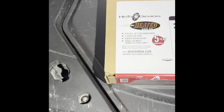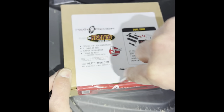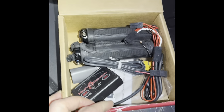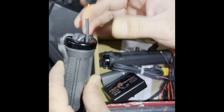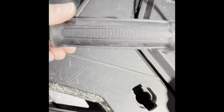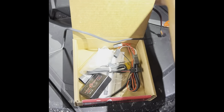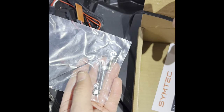Now we're going to show you the unboxing — what's inside — before we install these. In the box you get the controller module, the heated thumb warmer, some hardware to mount it, and a piece of shrink wrap.